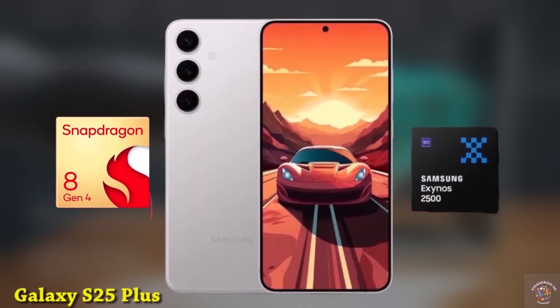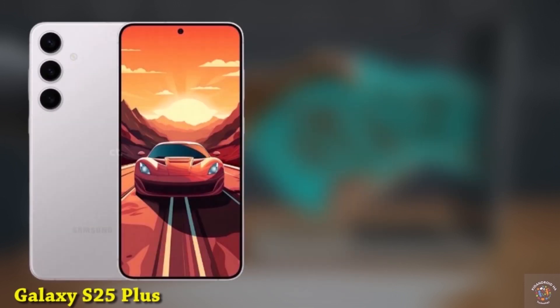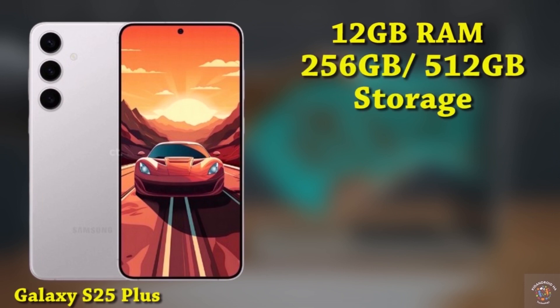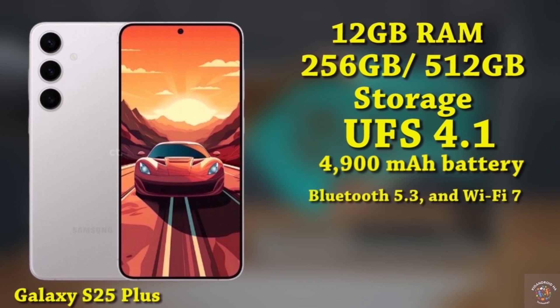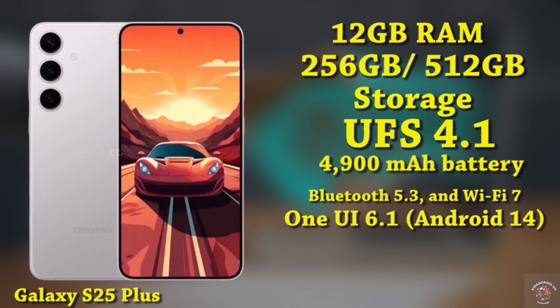It's equipped with the Snapdragon 8 Gen 4 or the Exynos 2500. The phone offers 12GB of RAM with storage choices of 256GB or 512GB, utilizing UFS 4.1 technology. The Galaxy S25 Plus features a 4900mAh battery supporting 45W fast charging. Connectivity options include 5G, Bluetooth 5.3, and Wi-Fi 7. Operating on OneUI 6.1 based on Android 14, the expected price for this device is around $1,150.